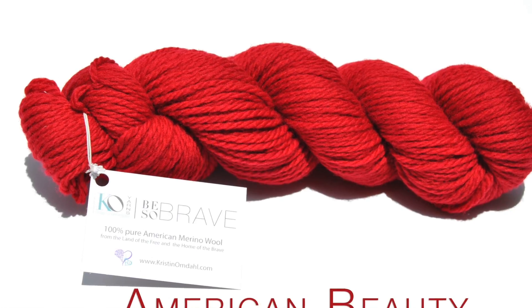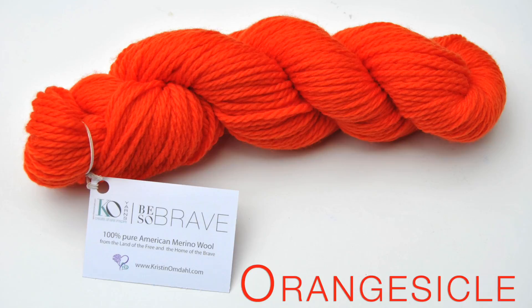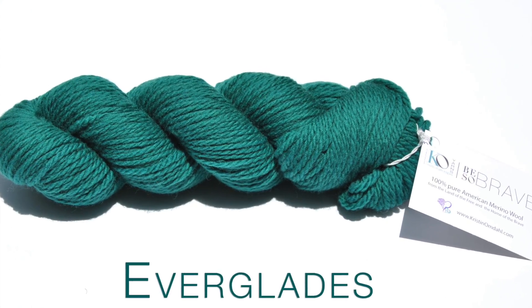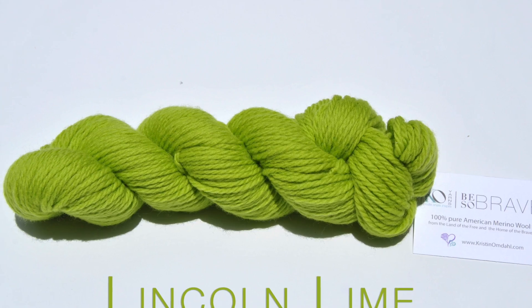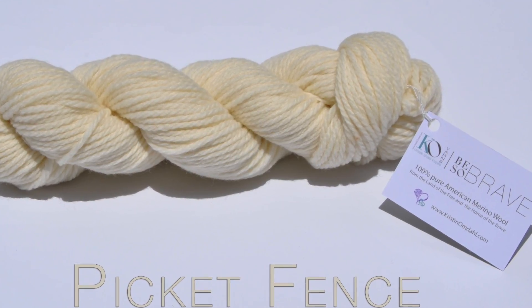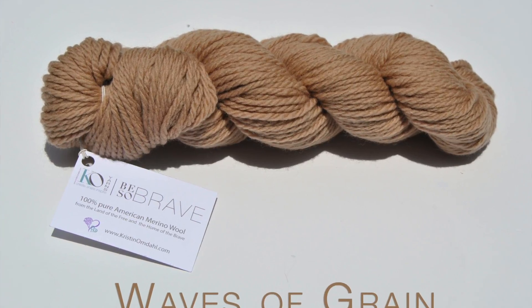Be So Brave Yarn is 100% American Merino Wool worsted weight and made completely in the USA. This luxuriously soft and lofty worsted weight wool yarn is annually harvested from American Merino sheep. From processing to manufacturing, every process of the wool is exclusively done on U.S. soil. It comes in a luscious saturated palette of 11 colors.